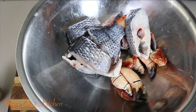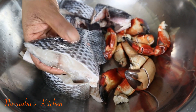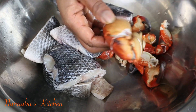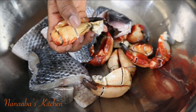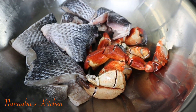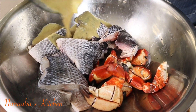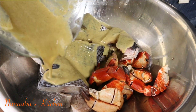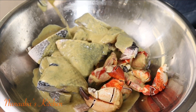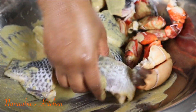Here are my fresh tilapia, cleaned and soaked in ginger juice so they smell great, cut into my preferred sizes. Here are some crab legs, which are going to pack that seafood sweetness into the soup — the tilapia will really thrive on that. Now we're pouring our marinade onto the fish and making sure everything is perfectly coated.